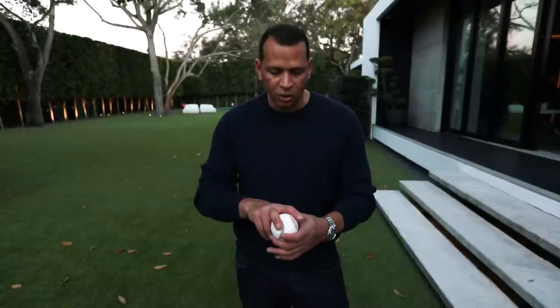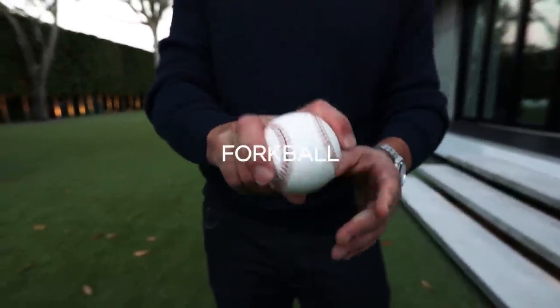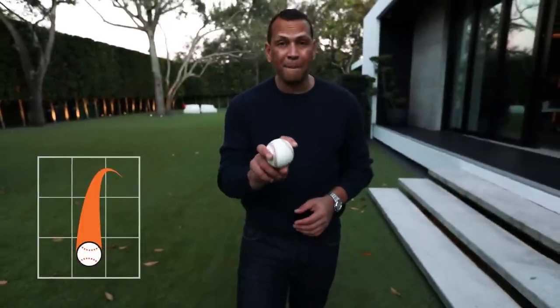He almost single-handedly beat the New York Mets. And then Roger Clemens and Curt Schilling took the split and added their version of it — they turned it into a forkball. Now, these guys all have really, really big hands.